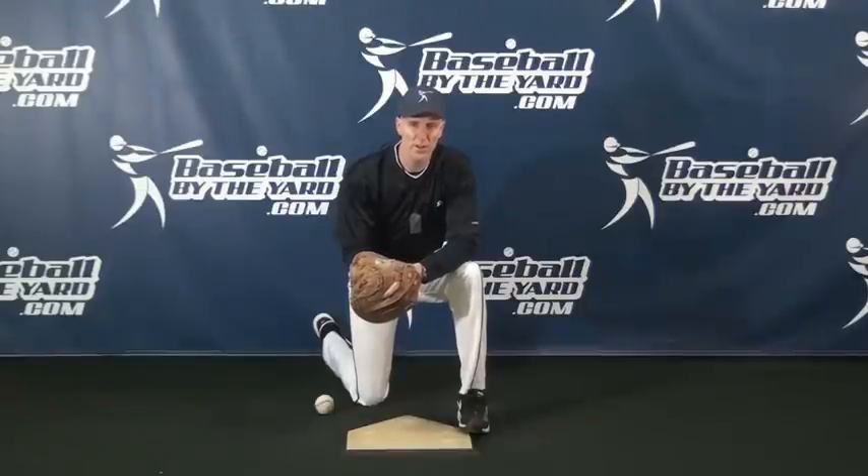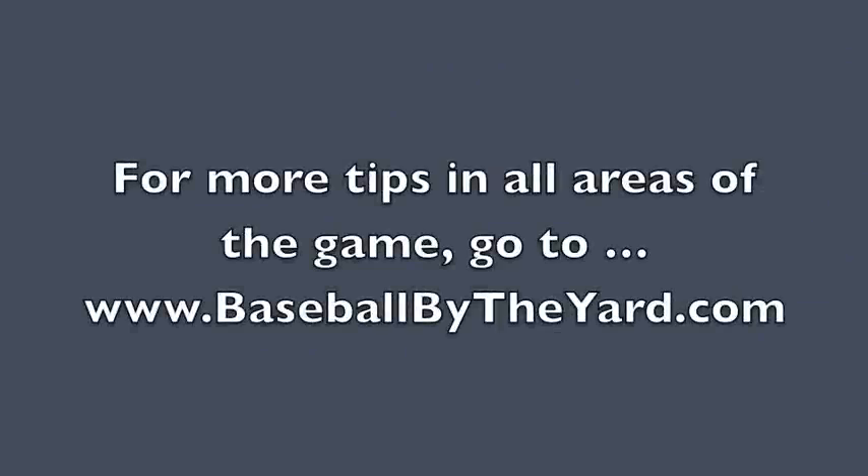All right, well I'm Coach McCreary. Thanks for stopping by everybody. Have a great day, and thanks for watching. We'll see you next time.